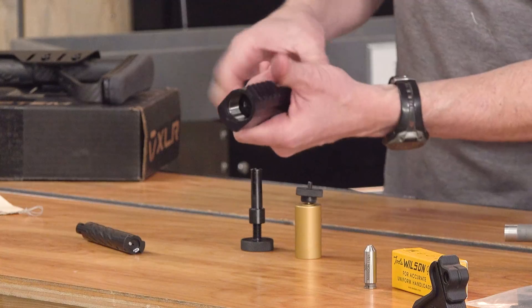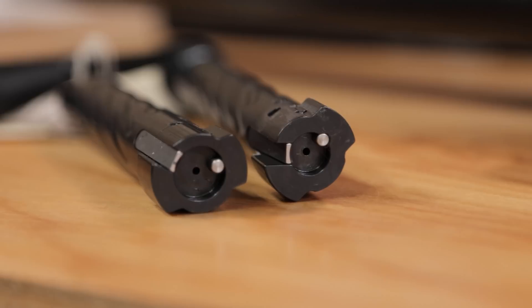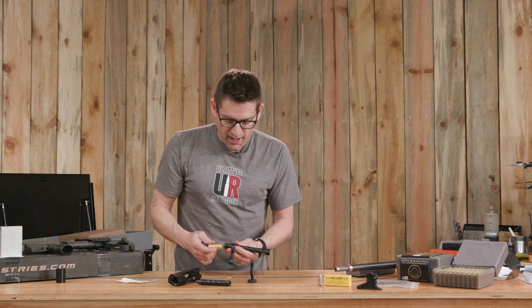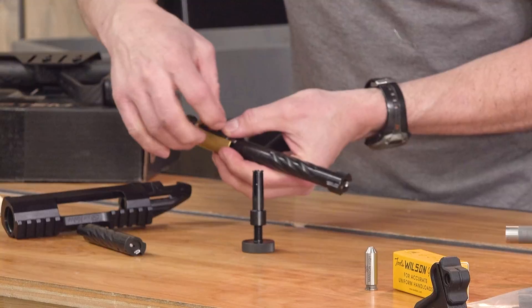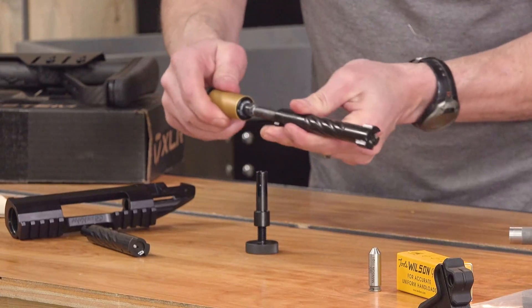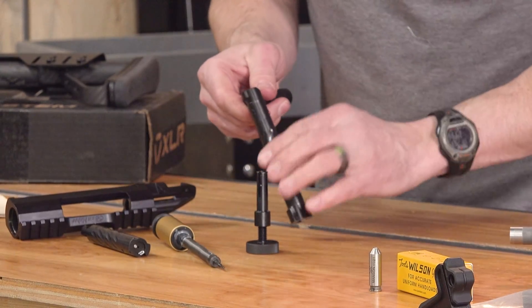We're going to remove the bolt from the action. This is the one that came with it — it has a 223 bolt face, which I'm likely to use for another build, so I'm very glad I have it. We've got the bolt disassembly tool here. We're going to put this little pin into the hole in the cocking piece, tighten the knurled nut, and that's going to allow us to very easily rotate the entire firing pin assembly.